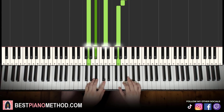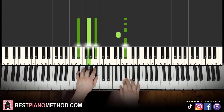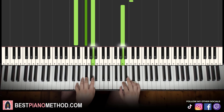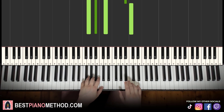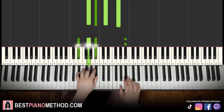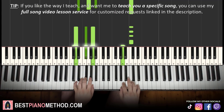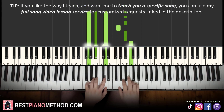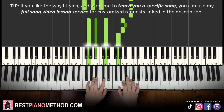All right, so back to back, all four parts of this lesson will be played like this. There you go.